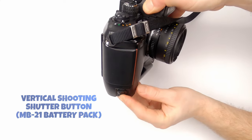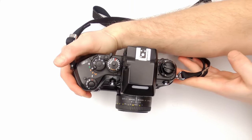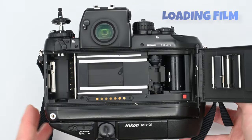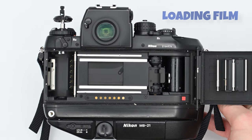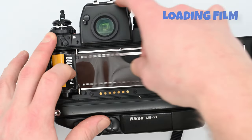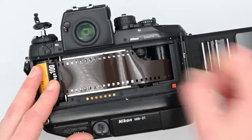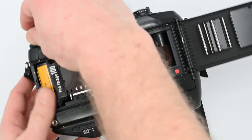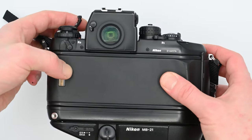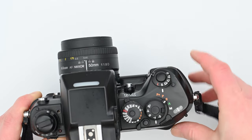The MB21 also has a vertical shooting button. To load a roll of film, start by lifting the film rewind crank to pop open the back door. Place the film canister into the chamber on the left side. Pull the film across as far as the small red square on the right side. Close the back and make sure the film rewind crank is pushed back down. Turn on the camera by pressing the small film advance lock button and turning the dial to S. Press the shutter to advance to the first frame and you'll be ready to shoot.